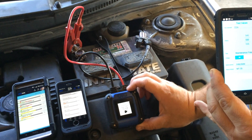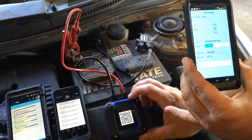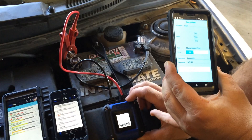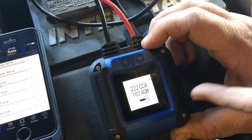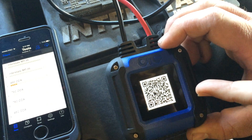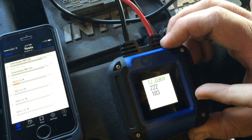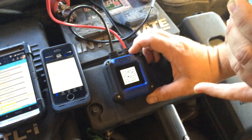On the screen you can already see it's testing the battery right now. When it comes back you'll see we have 12.69 volts and 222 cold cranking amps. See that key function right there? That's allowing you to actually crank the engine and get a load test on this battery — that's a very cool feature.